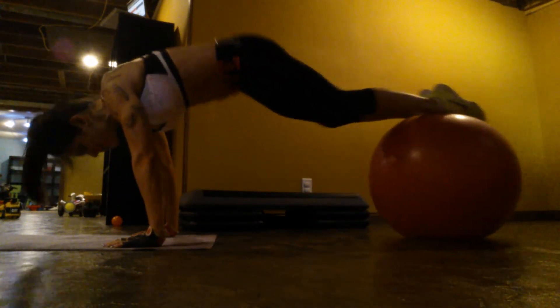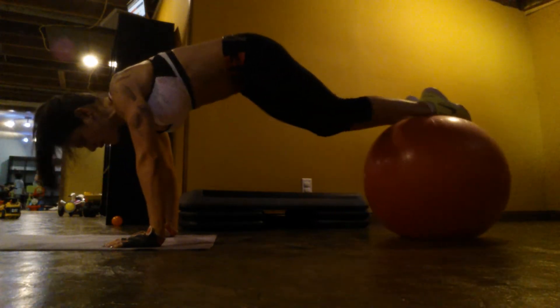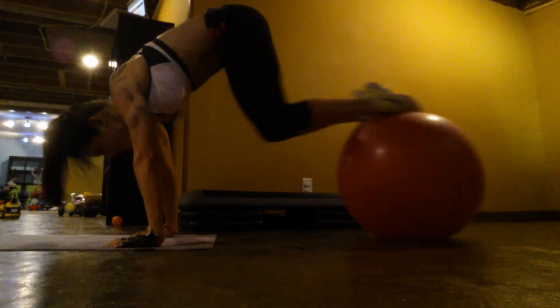Make sure you do a hold. Don't just bring it in and out quickly — that will hurt your back. So bring it in and out with control.